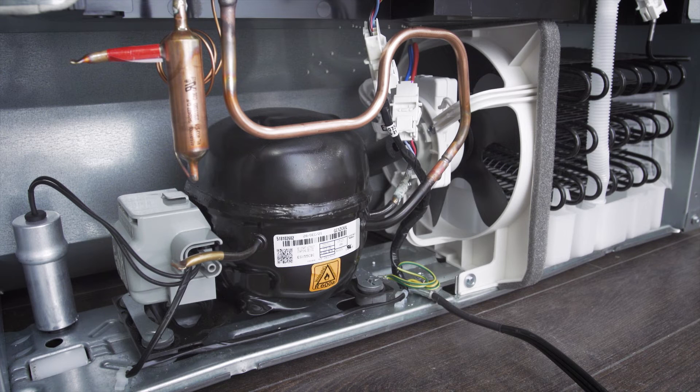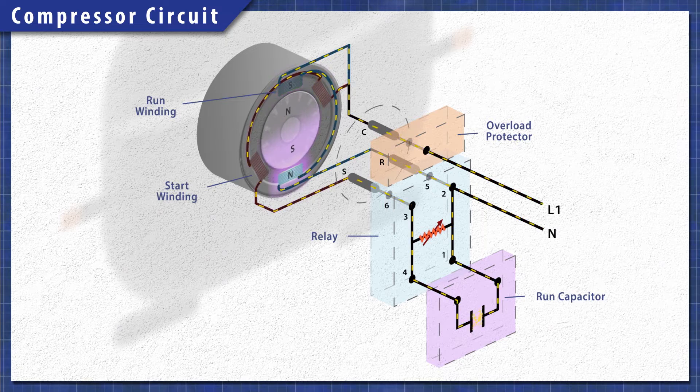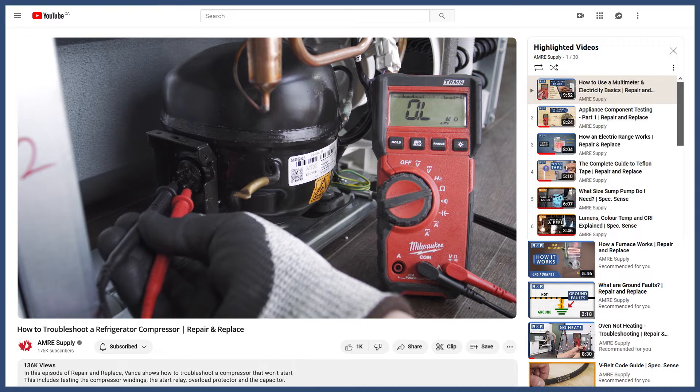However, if you can hear the fans running or there's a dull hum coming from the compressor, then it's most likely an issue with the compressor or the starting components. You can see how to troubleshoot the compressor in the video linked below.